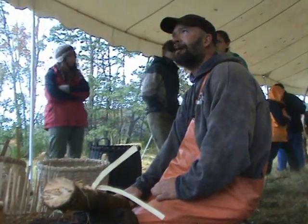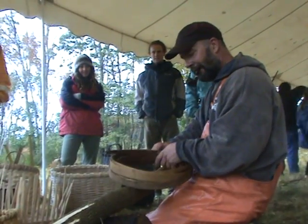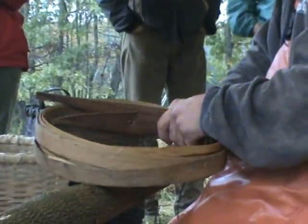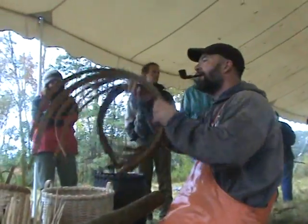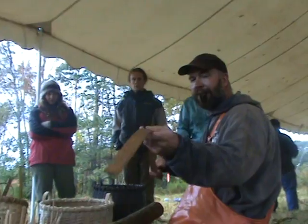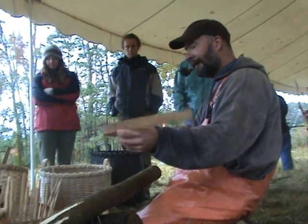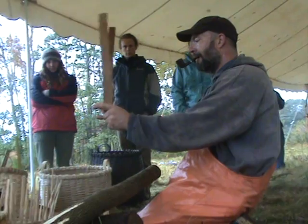You get the idea of what pounding produces — this is what you wind up with. And on my one-inch pieces you can see how nice that looks. That's because I sawed that one-inch piece out of the log and pounded it, so it came out looking like that. The feel of that growth ring is perfect for what I consider my risers — some people call them standards.